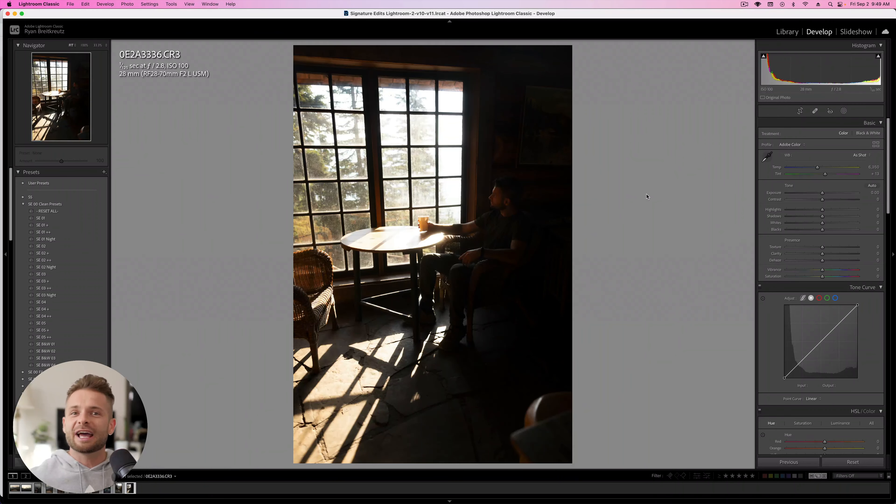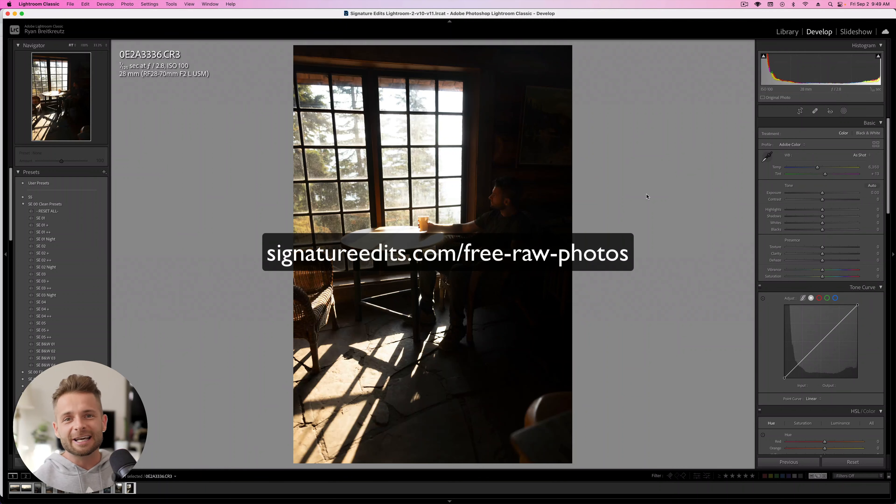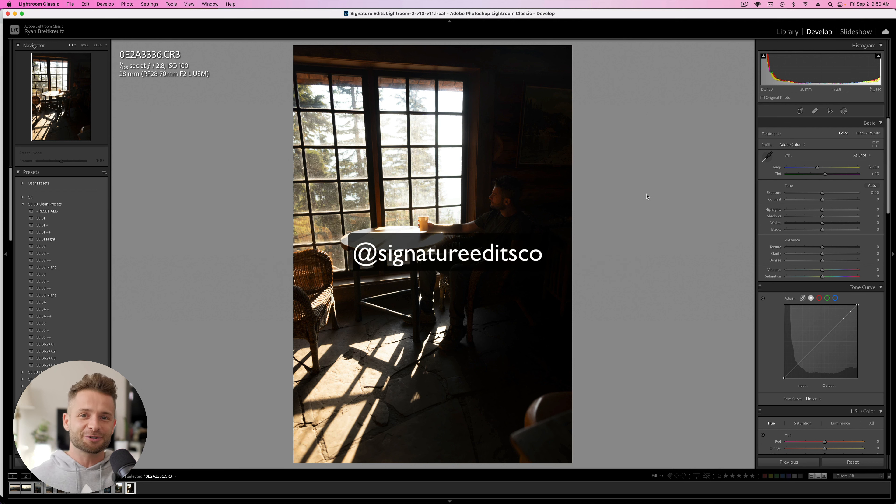So if you want to edit along, make sure you head to SignatureEdits.com/free-raw-photos. You can grab this raw file and edit along with me. Share your edits at Signature Edits Co. so I can check them out.